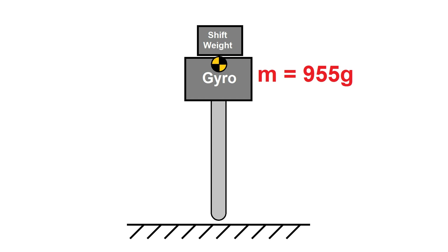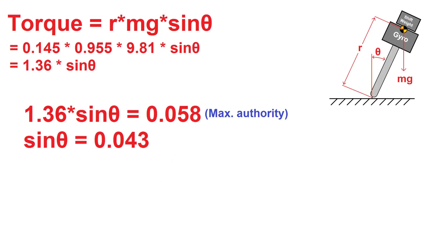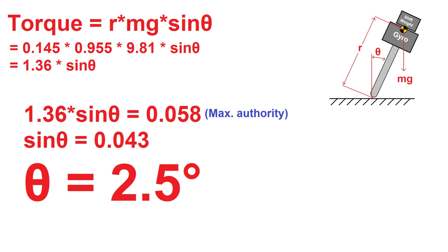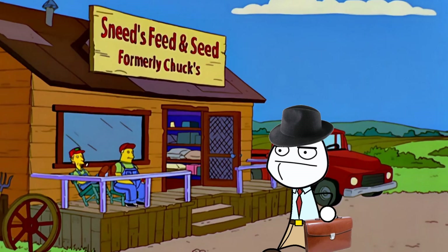The system as a whole weighed 955 grams with a CG 145 millimeters above the pivot point, meaning the torque from gravity would be 1.36 newton meters multiplied by the sine of the angular tilt from vertical. Working out the math and assuming small angles, after about 2.5 degrees of tilt the shift weight doesn't have enough authority to correct the pendulum. To make this work, I'm going to need more counterweight and probably a bigger servo.